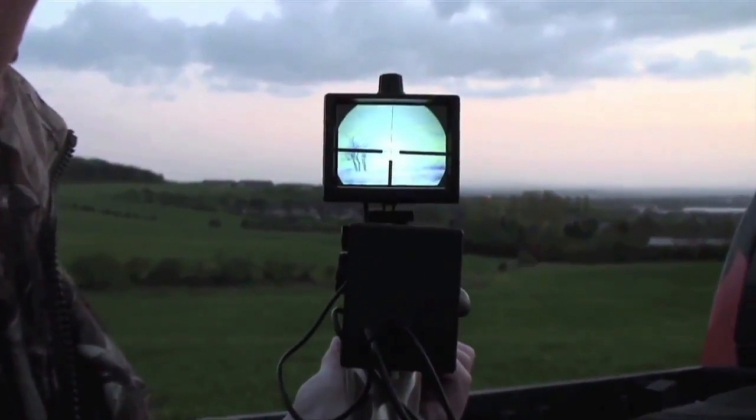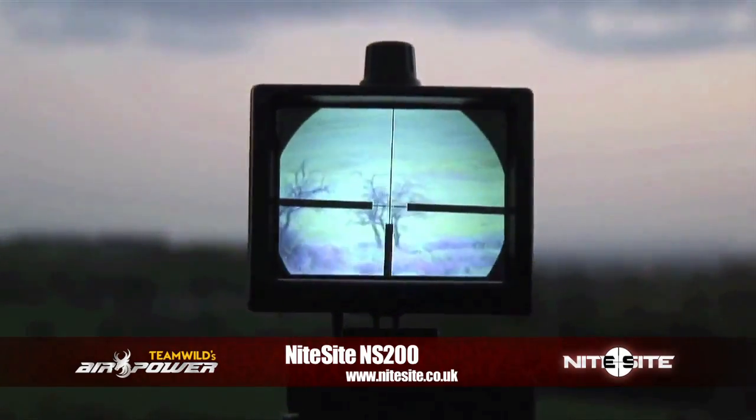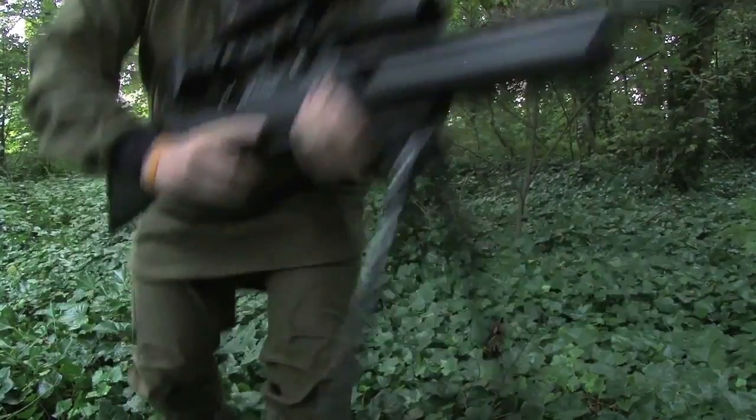This week, the world's biggest online air gun show is taking a look at the amazing Nightsight NS200 unit, plus how it's revolutionised our vermin-busting duties.